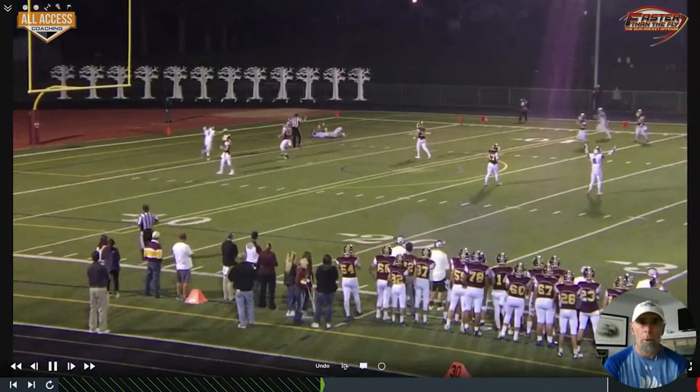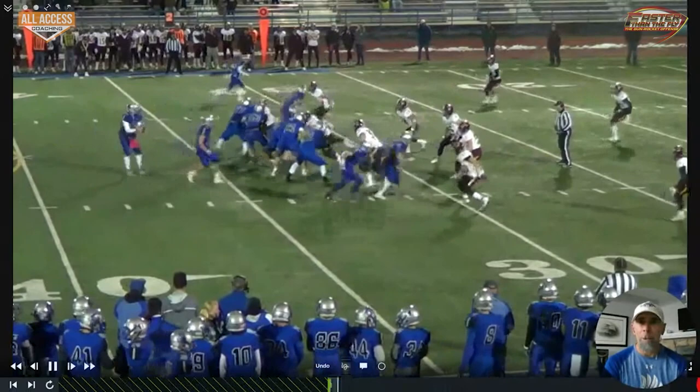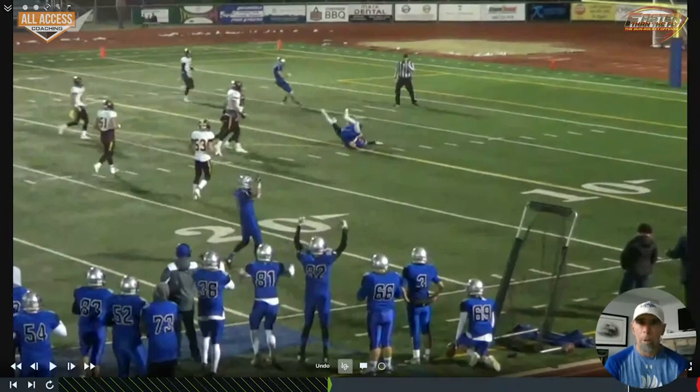Another one here where our quarterback really threw to the wrong side of the field. I would have probably taken the backside seam to our slot — he throws to the tight end, who makes a tough catch. But I think if we throw backside, we probably have a touchdown depending on whether we can beat that corner.